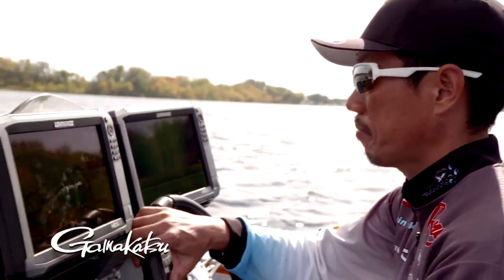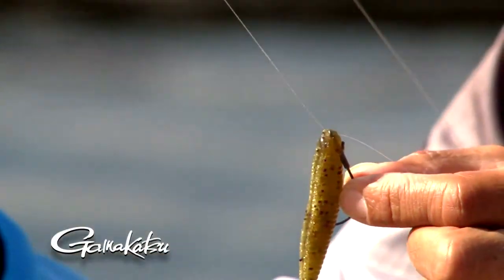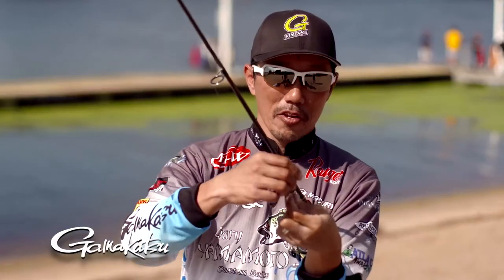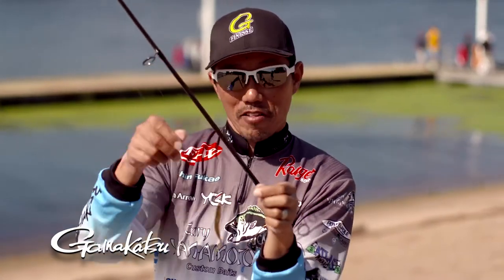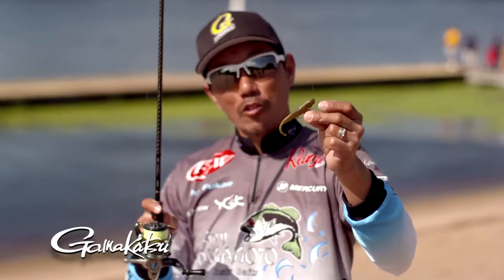If you want to fish drop shot around shallow water — about 10 feet of water — you're better off using this GamaKatsu G-FINESS series. It's a light wire worm hook.